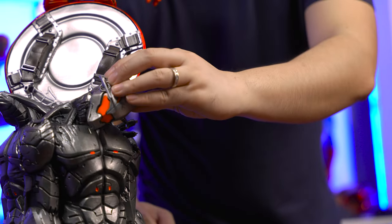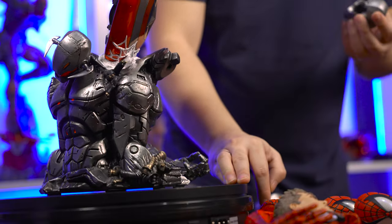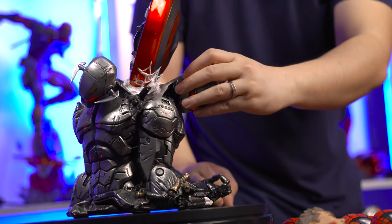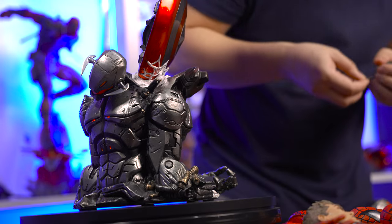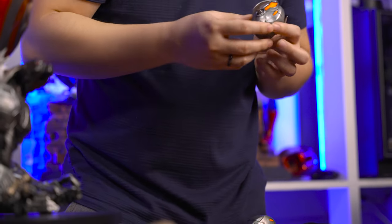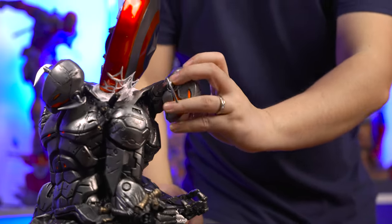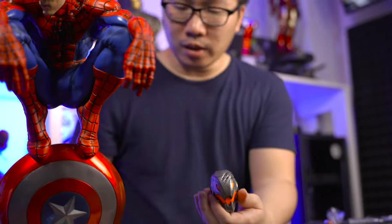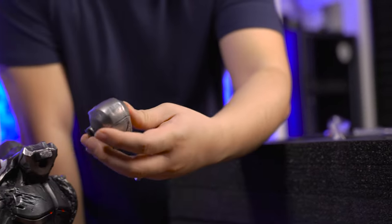This is number three, and this one is number two. So this guy is number two. And we have the last Sentry head, which goes here at the back.